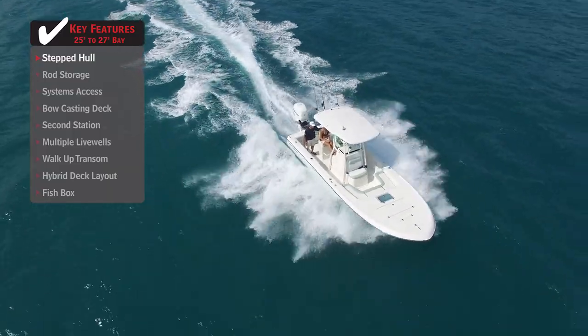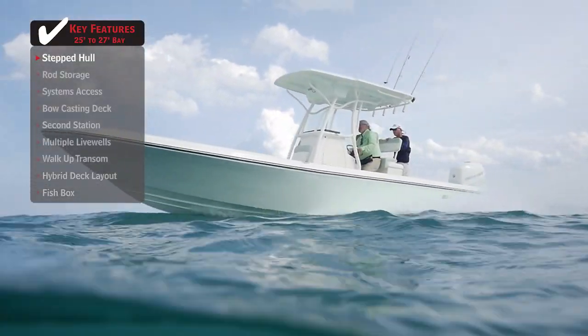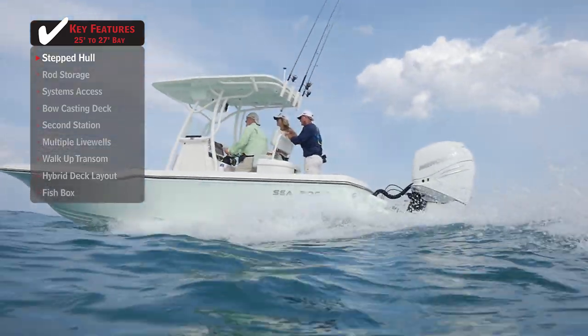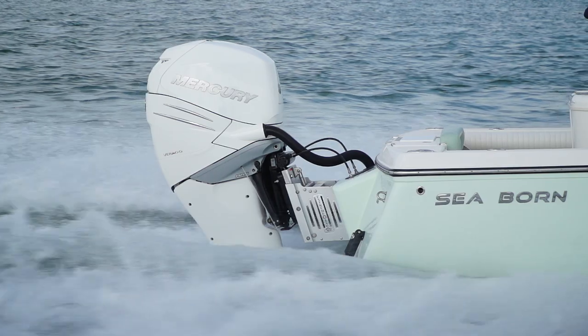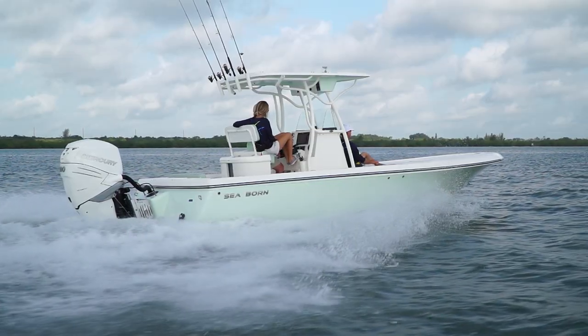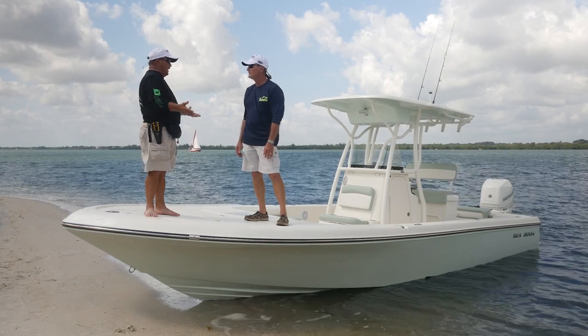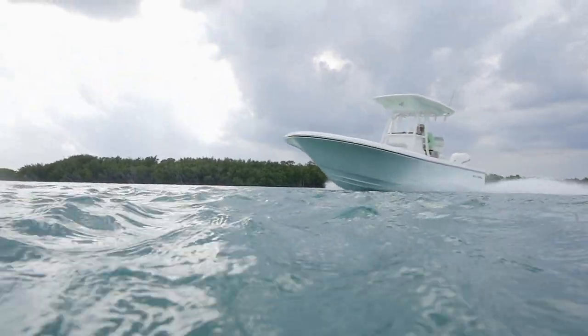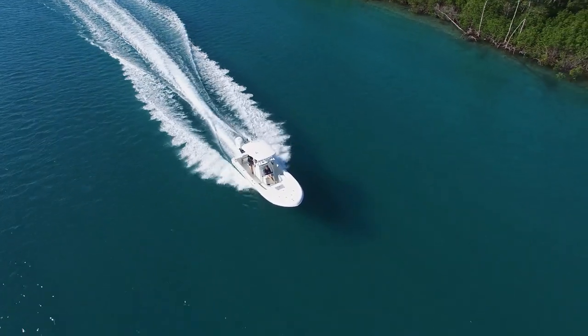This boat has a stepped hull, which lessens drag so the boat performs better — you don't need as much horsepower to push it, and it won't take as much fuel either. The boat is already fuel efficient, and adding the big four-stroke on the back with the stepped hull gives it an unbelievable range. The reasoning behind the stepped hull is less wetted surface, and we're seeing it everywhere — from 40-footers to 20-footers — it's really caught on in the bay boat industry.